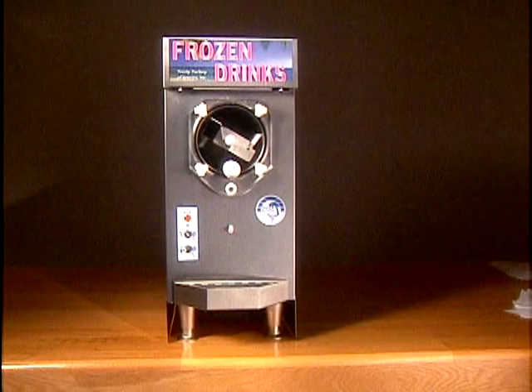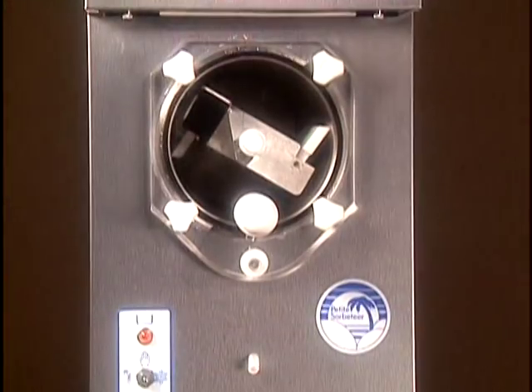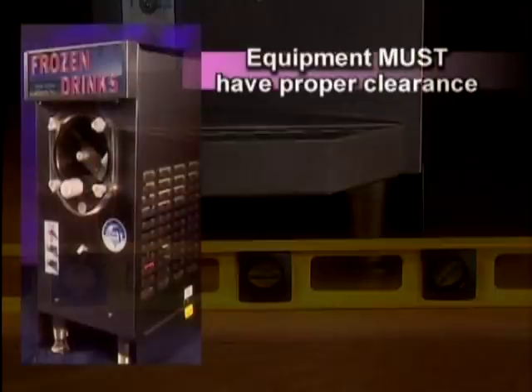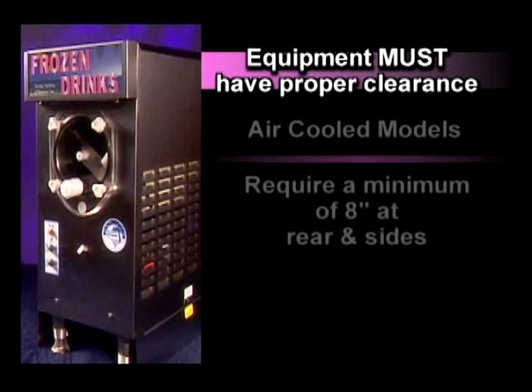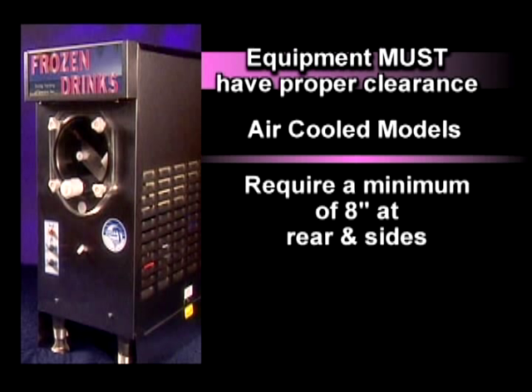There are two important factors to consider when choosing a location for your equipment. It must be a level surface and must allow proper clearance depending on the type of refrigeration used. Air-cooled models require a minimum of eight inches for ventilation at the rear and sides to operate effectively.